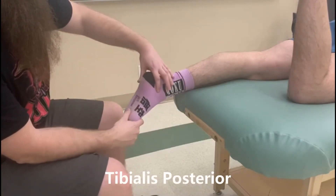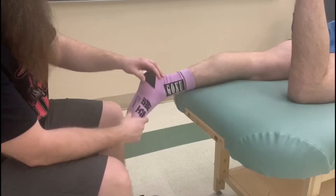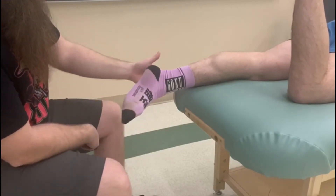Tibialis posterior does plantar flexion and inversion. We're looking for the person to try to do a smooth or wave-like motion with their foot, instead of doing one and then the other. So can Adam go ahead and do that?